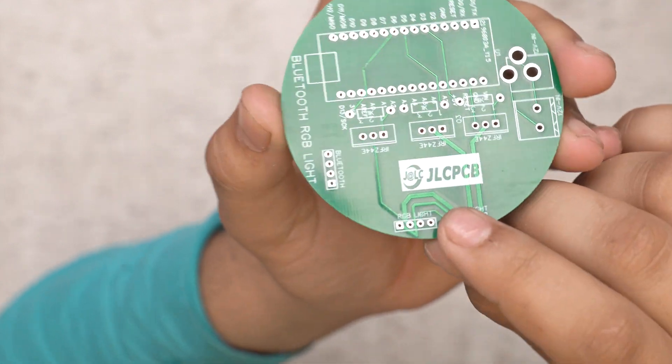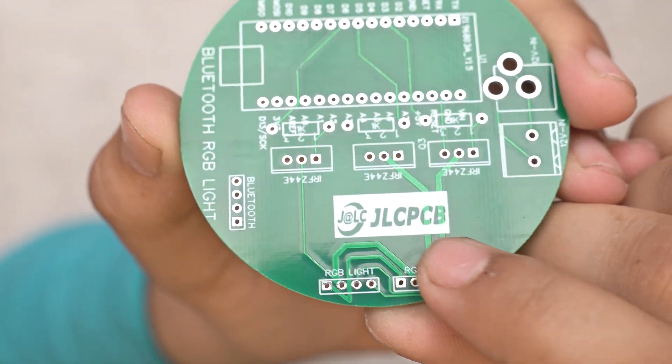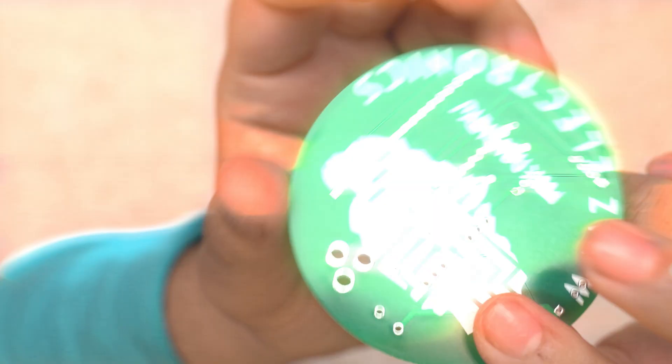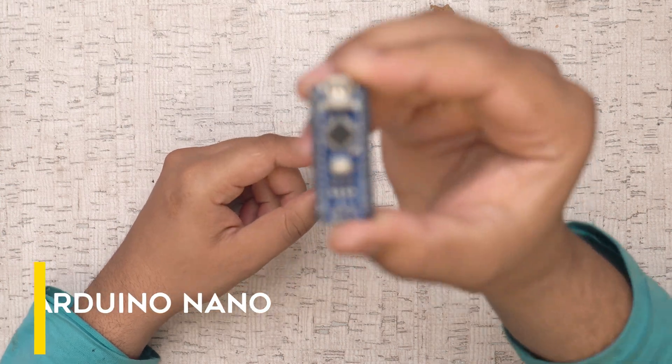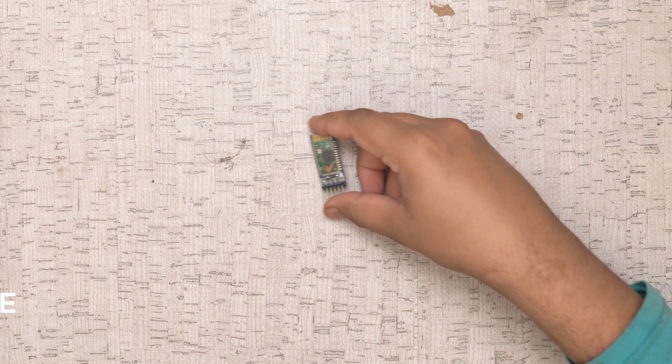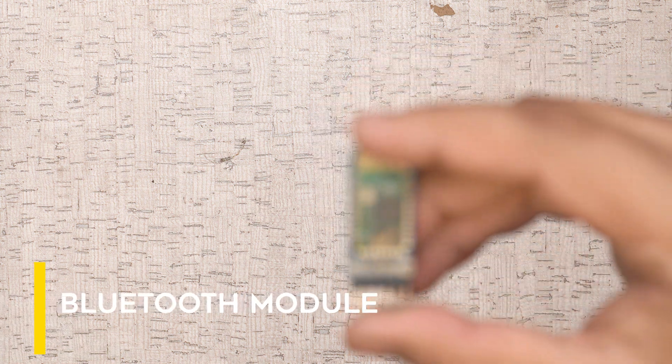You can see that the quality of our logo and the JLCPCB logo also looks very good. Now we need some electronic components for our PCB. First, we will use an Arduino Nano — you can use any kind of Arduino board — and we also need a Bluetooth module HC05.